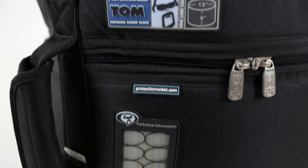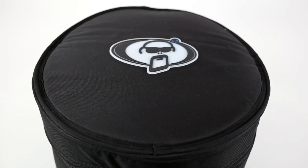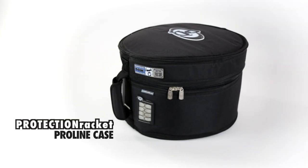All cases feature an improved, clearer labelling system, making drum identification simpler. Protection Racket ProLine cases are super strong, lightweight and durable, which is why they've been the choice of so many pro drummers since 1994.